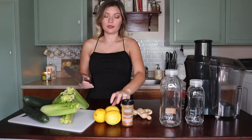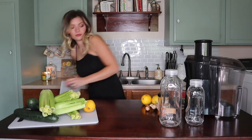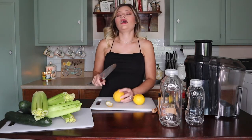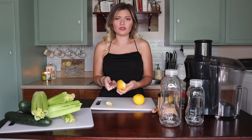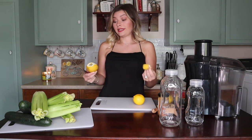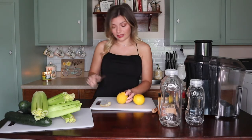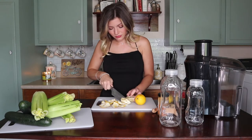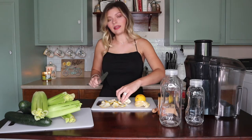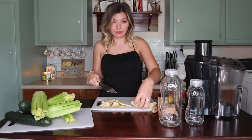First, I'm going to cut the skin off of my lemons. I cut the peel off rather than peel it off because I feel like when I start peeling I lose some of the juice. I save the peels and put them in my garbage disposal to make it smell good after — fun little tip. Then I cut the lemons into quarters so it's easier to put them into the juicer in a smaller size.